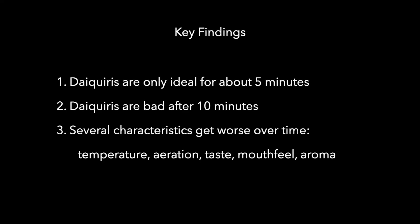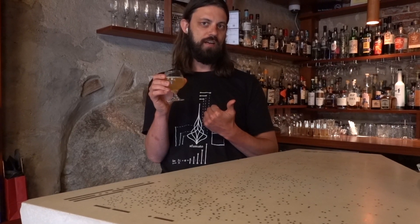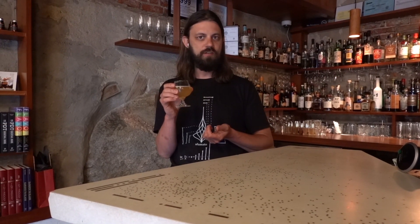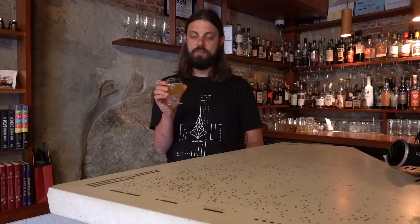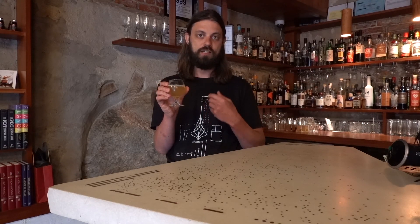The key findings here are that daiquiris are only ideal for about five minutes and after ten minutes they are distinctly bad. I was intrigued that several characteristics got worse over time rather than just one — temperature, duration, taste, mouthfeel, and aroma. Frankly this is horrifying because I've served hundreds if not thousands of sweet-sour drinks over the years, and how many of those were finished in ten minutes or less? Very few of them. That means some of my customers have definitely had non-ideal drinks sitting in front of them and I didn't even know it.